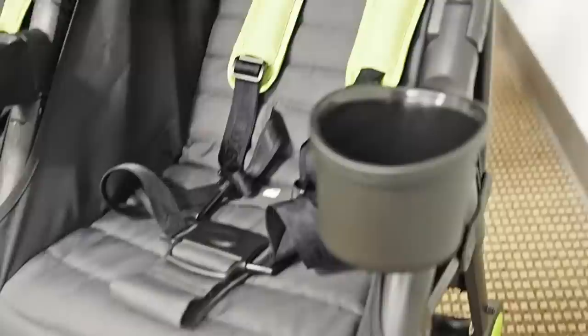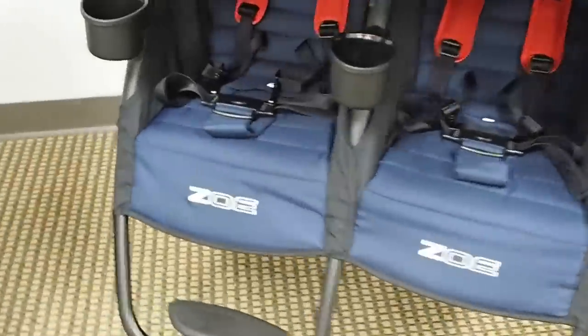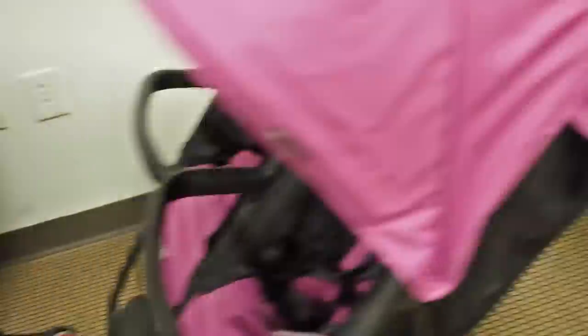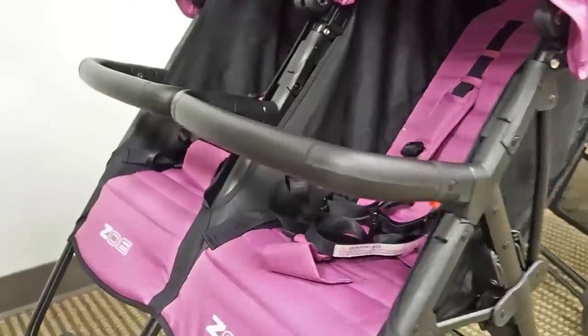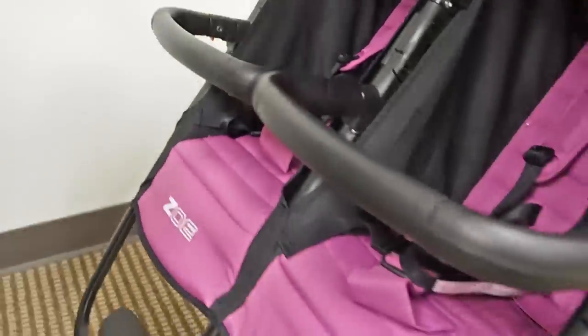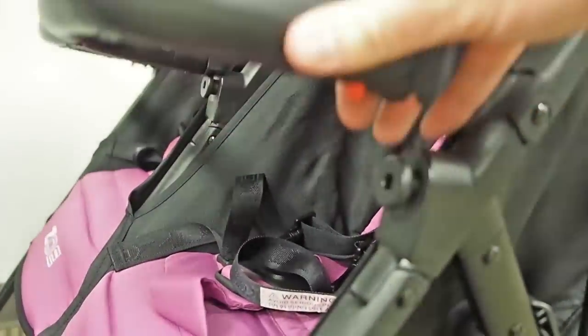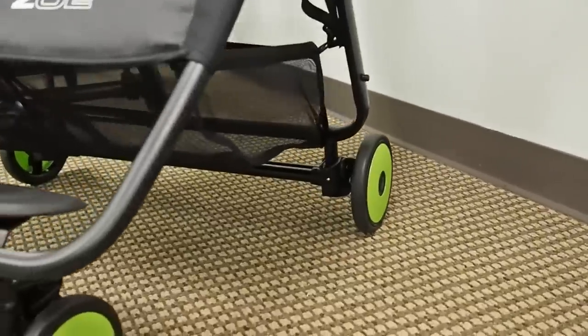The cup holders and snack cups are removable and interchangeable, so you can set up your own configuration for whatever works best for your family. Over here you'll see two cup holders on the left and one snack cup on the right; on this stroller the snack cup is in the middle. The XL2 also comes with a free double belly bar that's easily removable — you just hit the red tabs and pull up, or push back down.